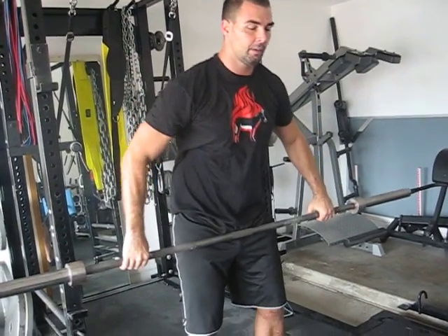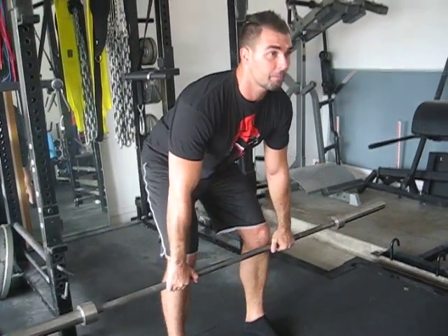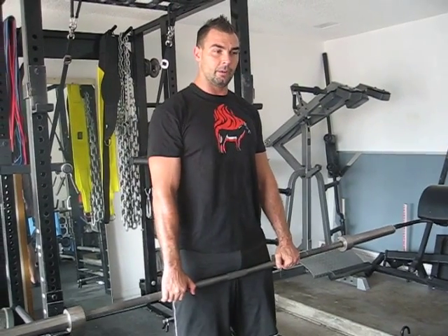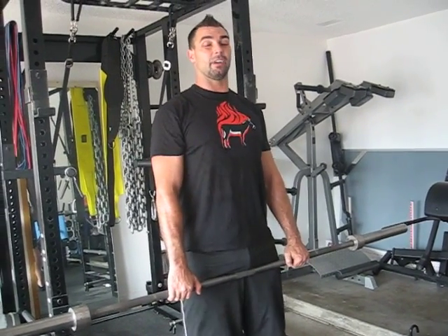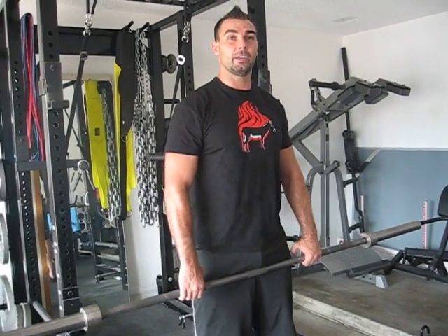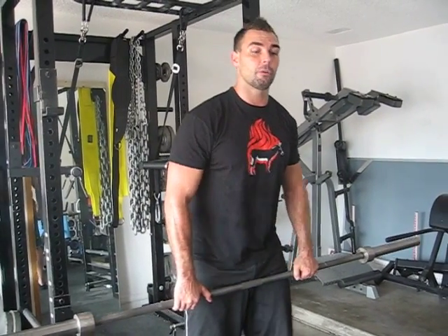When you do a deadlift, kind of the same thing. The glutes are working real hard from here to here, and then they lock it out, but right up top, it's mainly the erector spinae holding you up. So at the neutral hip position, squats and deadlifts leave a little bit of room on the table.